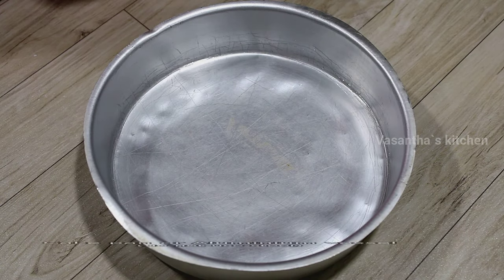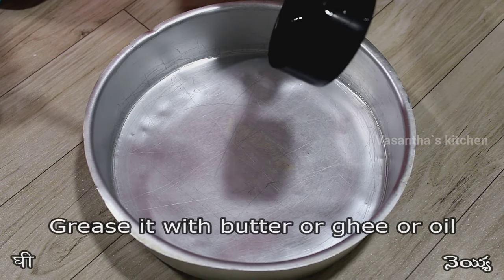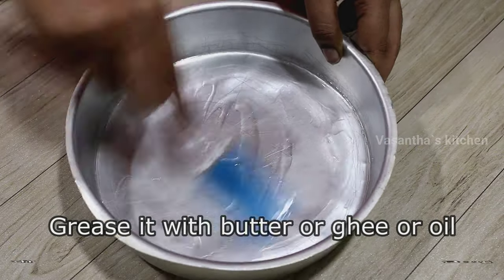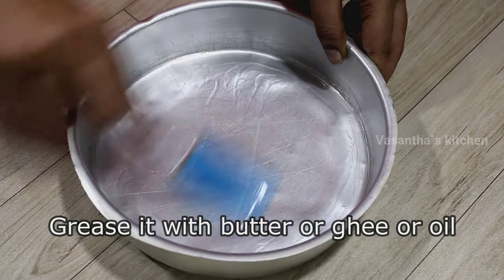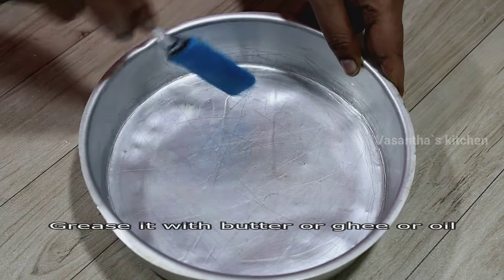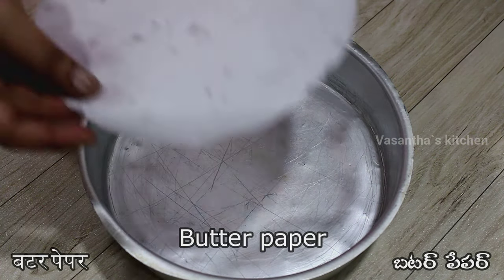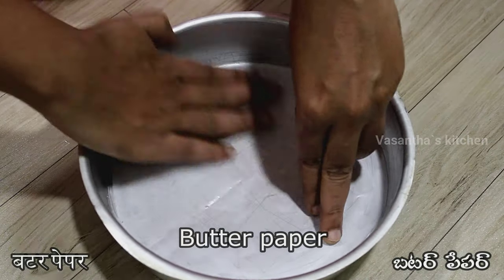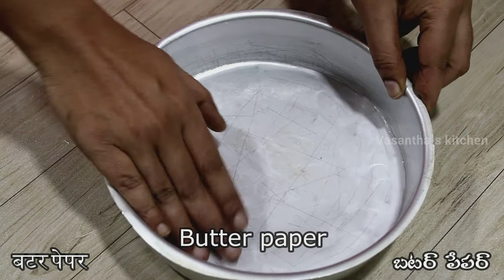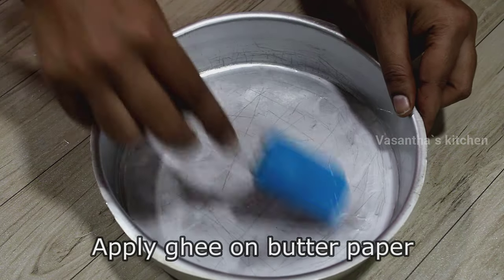Now we will prepare the cake pan. Add an aluminum vessel to the pan and apply butter, ghee, or oil. You can also use butter paper. If you place butter paper in the pan, you can spread the batter easily. You can dust the butter paper and use it.